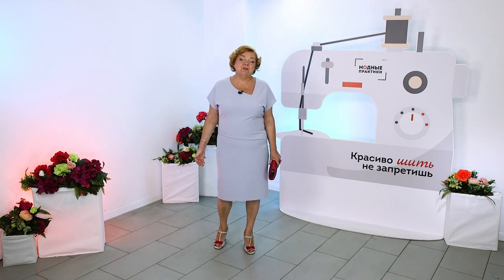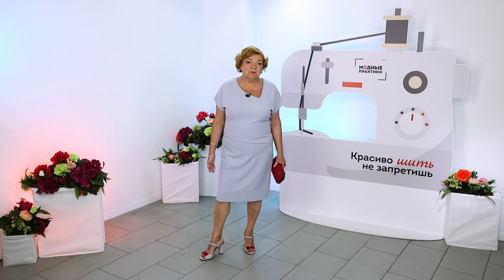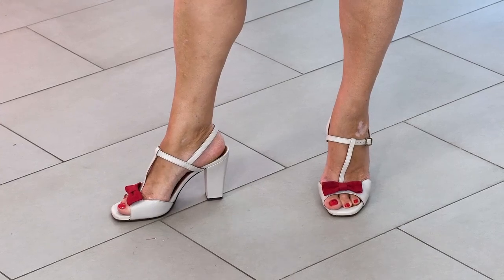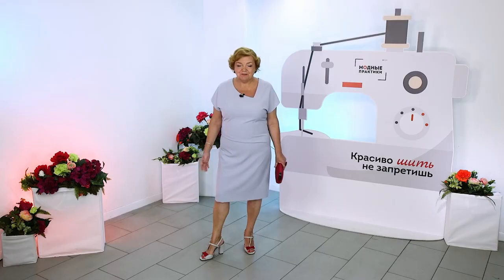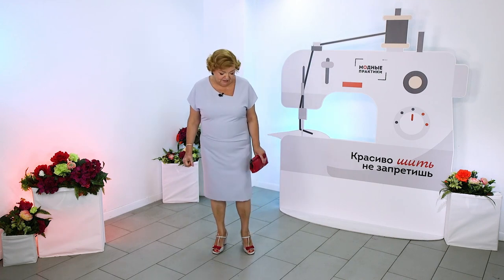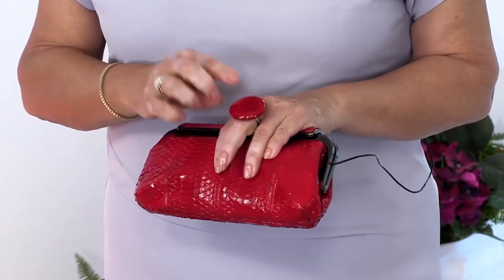Right now it's really hard to imagine that this whole set started with the sandals. I liked them, I bought them, brought them home and realized that I had nothing to carry with them. Then I drew attention to the red bow, bought a clutch from Alla Pugacheva and also picked up my favorite ring to the bow.